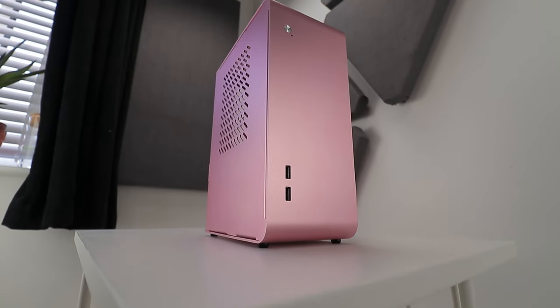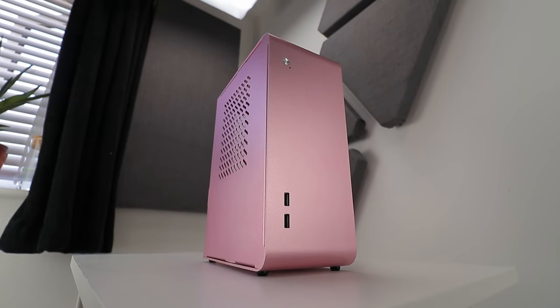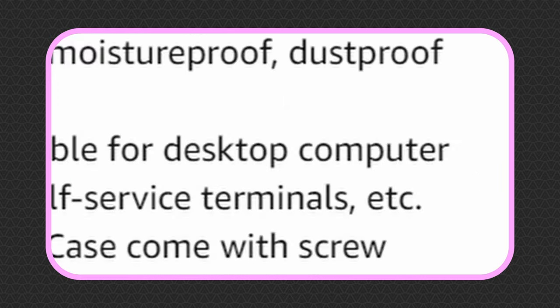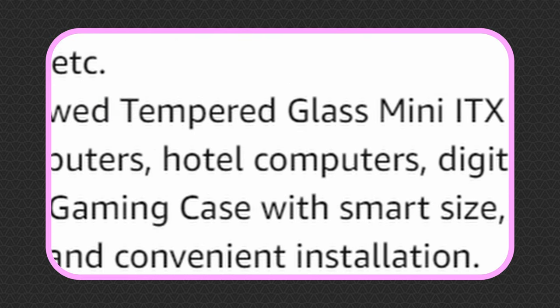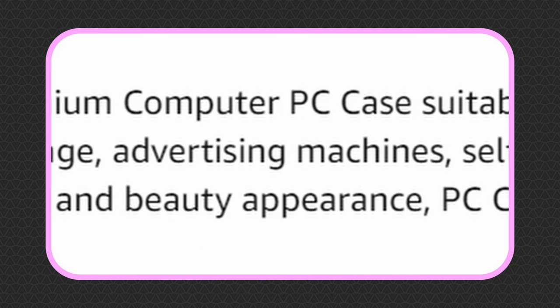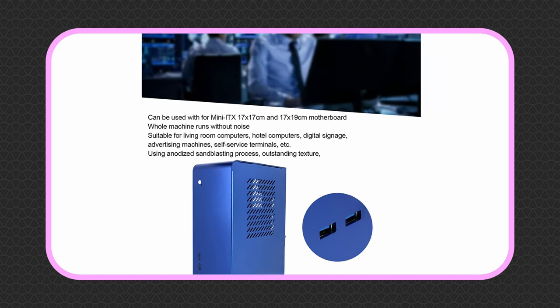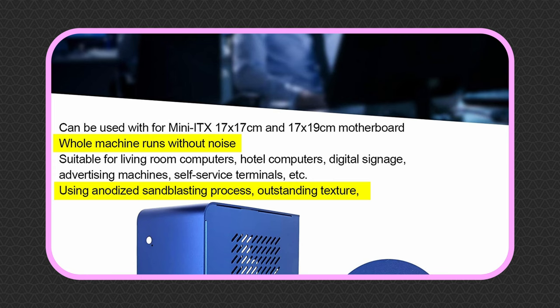Without further ado, this is the U110 — possibly the cheapest mini-ITX case made for just about everything. The product page on Amazon touts it as suitable for desktop PCs, HTPCs, commercial systems, hotel check-in points, digital signage, advertising machines, and self-service terminals. It's probably just selling points retranslated from Chinese to English and back a few times.